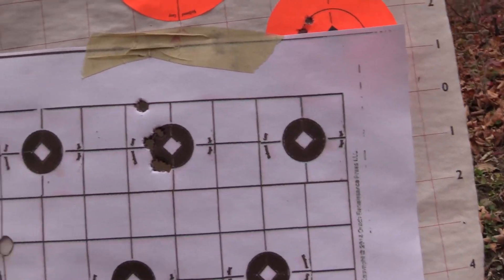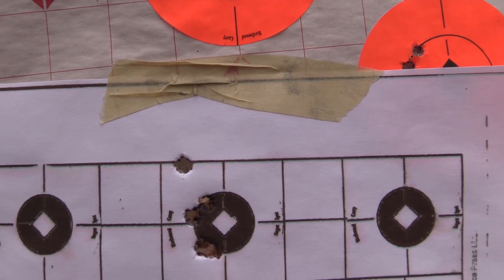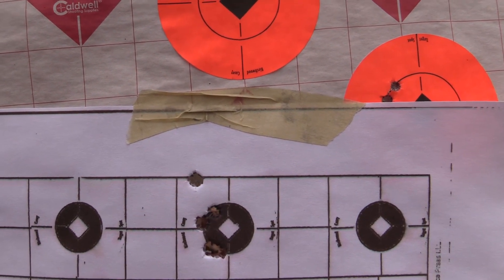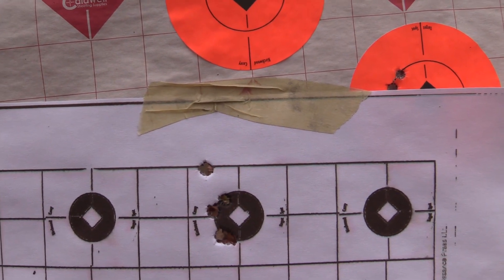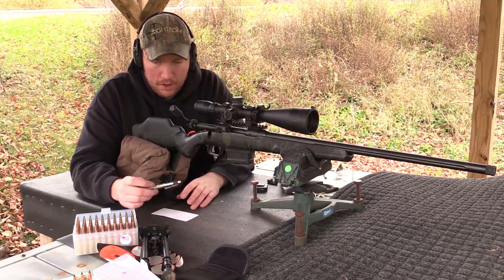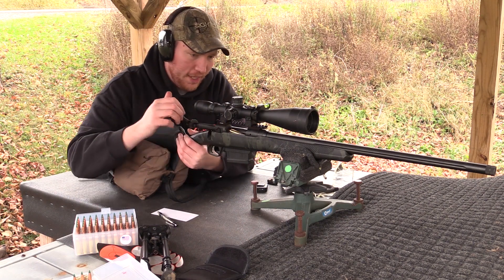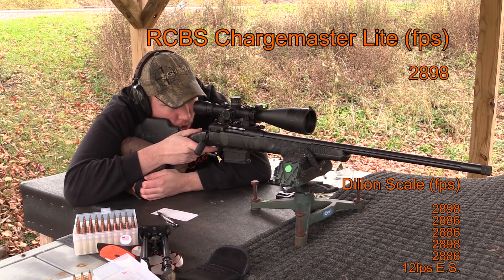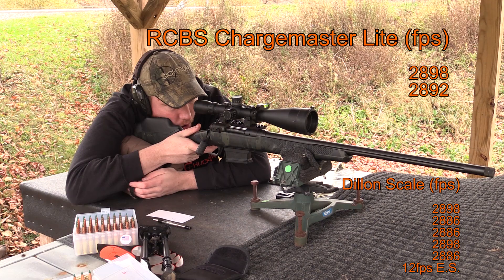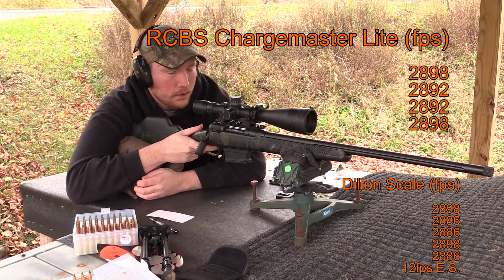Not the greatest group I've ever shot with this gun, but I pulled one — we've got one, two, three, four right in at about an inch. I'm going to blame that on myself; I was more concerned with getting the chronograph readings than really focusing on accuracy. Now let's shoot the ones I charged up with the Charge Master Light — 42 grains, same thing, just a different scale. Results: 28.98, 28.98.